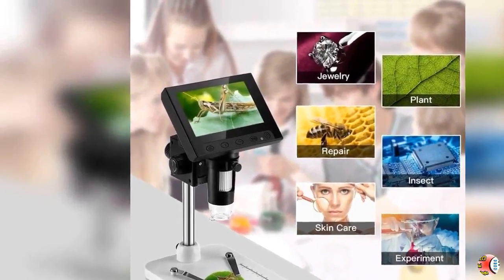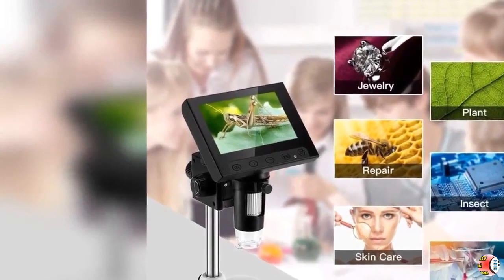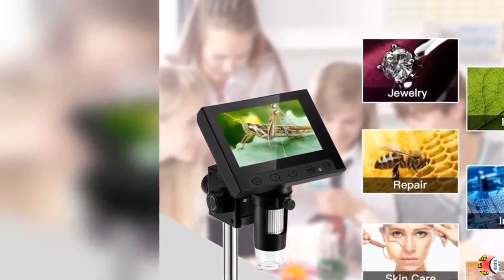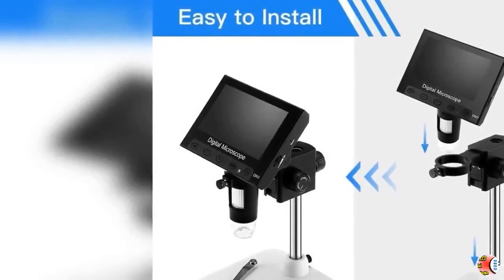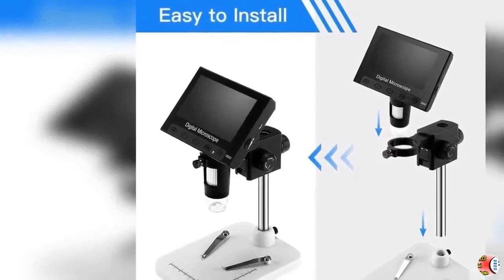Feature 3 — Dual Power Supply: Powered by Li-Ion battery with 6 hours work time, or USB. Truly portable and independent. The LCD microscope is detachable, which enables field observation.